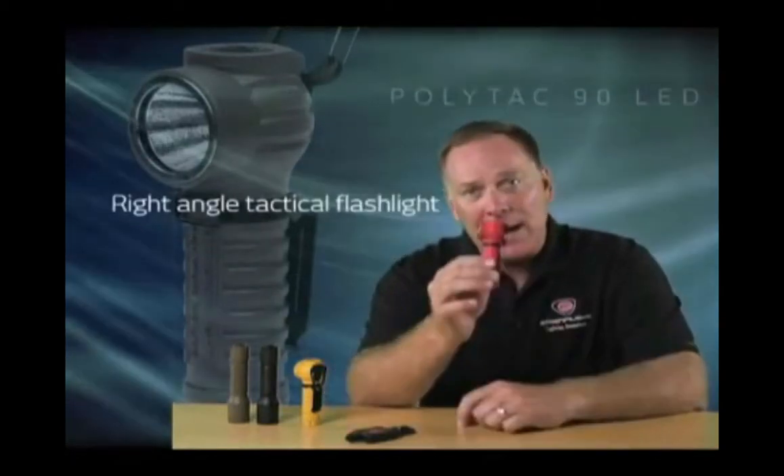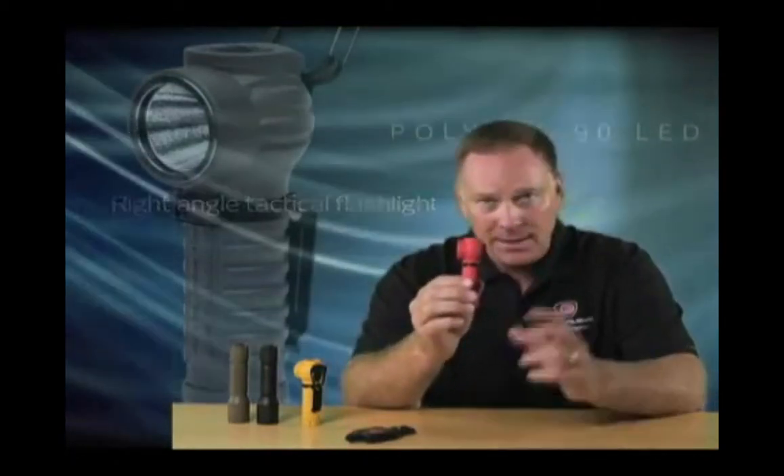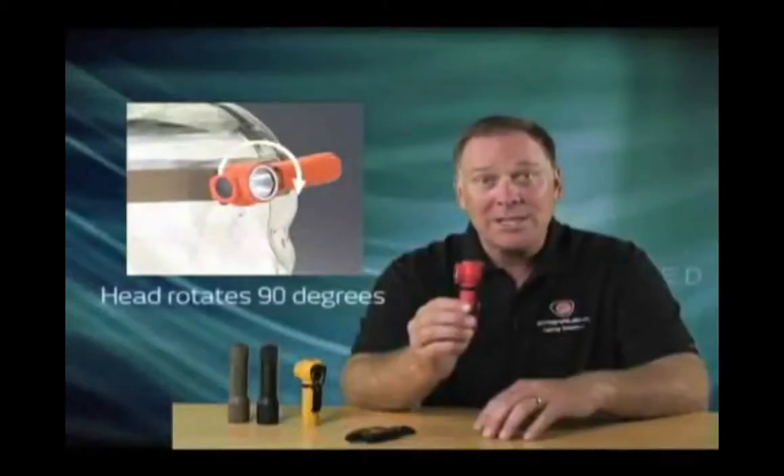The PolyTac 90 LED is a right angle compact tactical flashlight that can clip onto turnout gear, molle vests, or onto our elastic head strap for a headlamp. It even rotates 90 degrees.